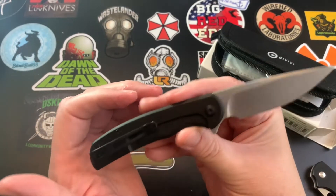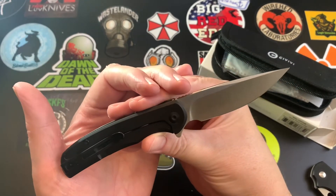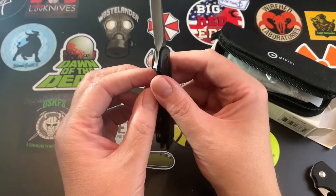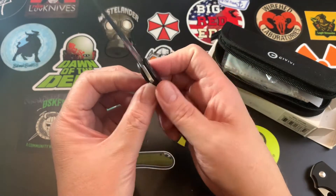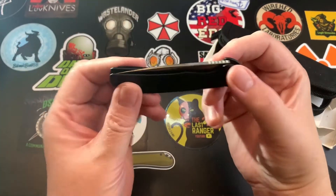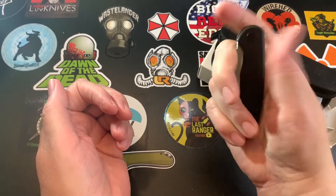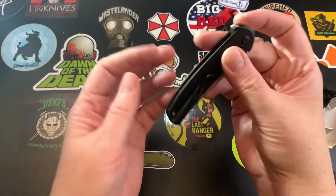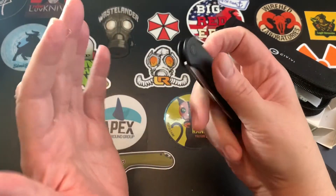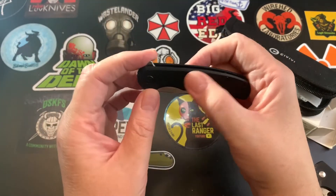I did an unboxing, so I'm just going to talk a little about it. I'm going to send it on to the next reviewer because I really don't have anything to add. It's a great little knife, but I probably still wouldn't buy it — it's not different enough for me. I prefer the black handle version.